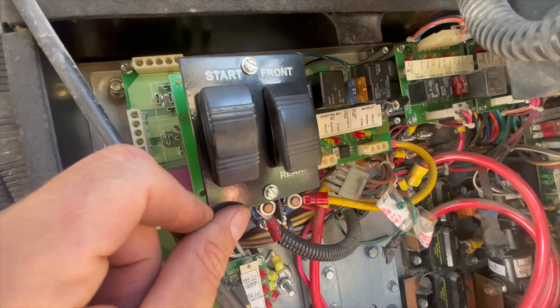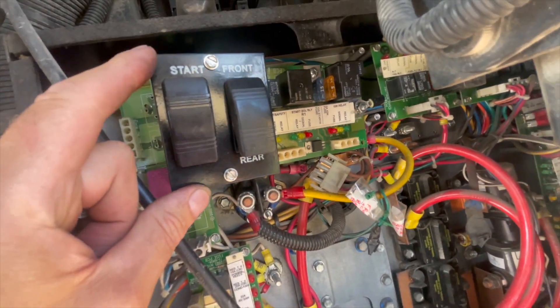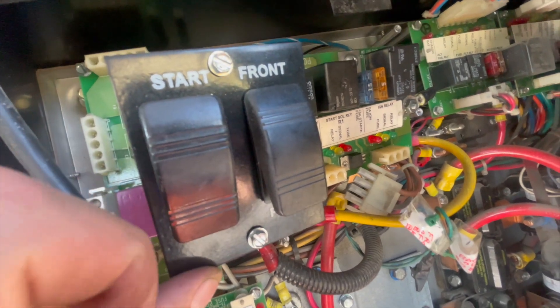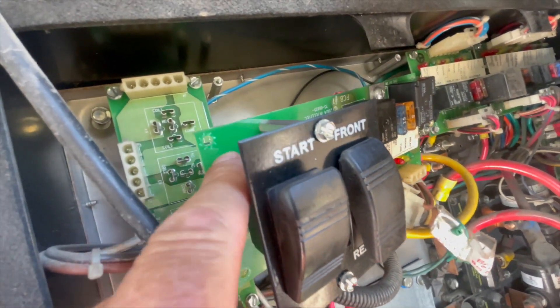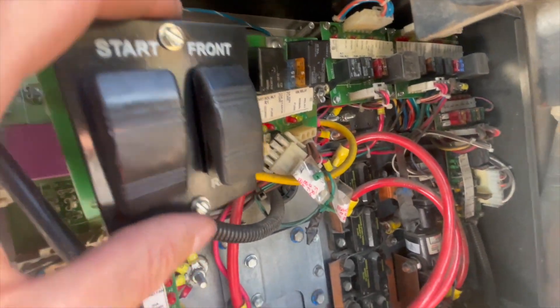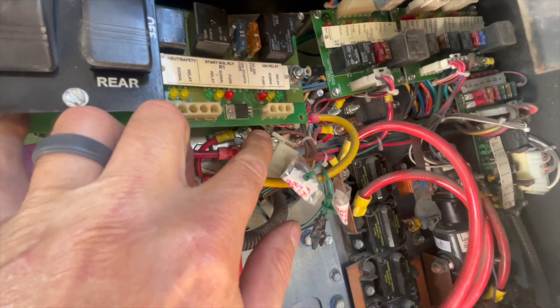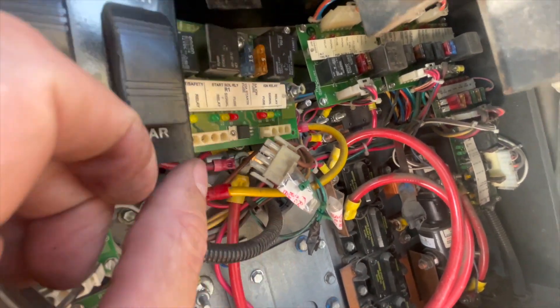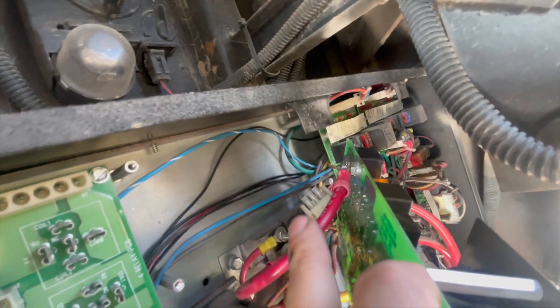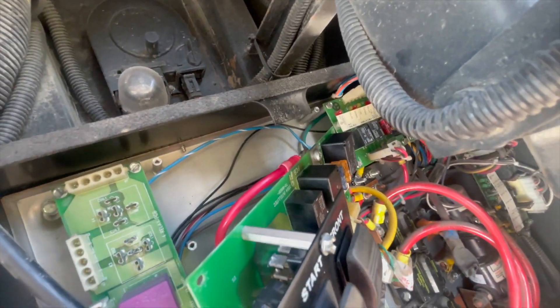The easiest way to get this board off is to take off these two hex screws, pull off these two switches, and that will give you access to the four screws that hold it on — one in each corner. Once you get that off, you have to disconnect your two clip connectors. On the back right here is your power, and on the front that's your ECM. You pull those off and your board will come out.